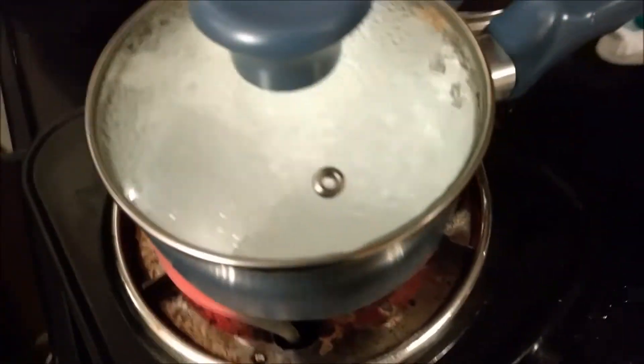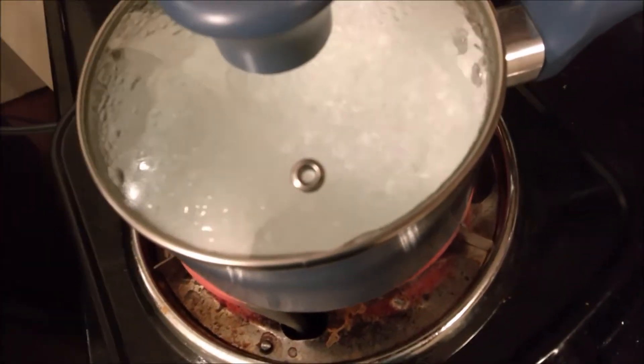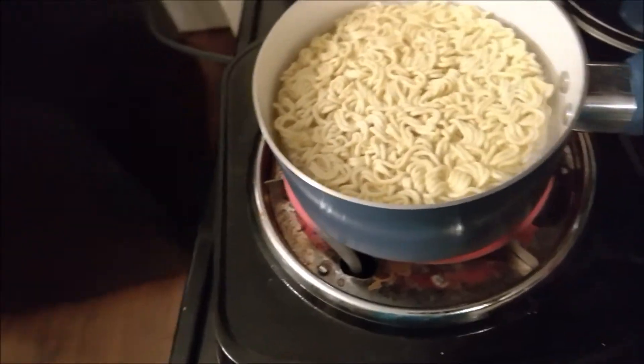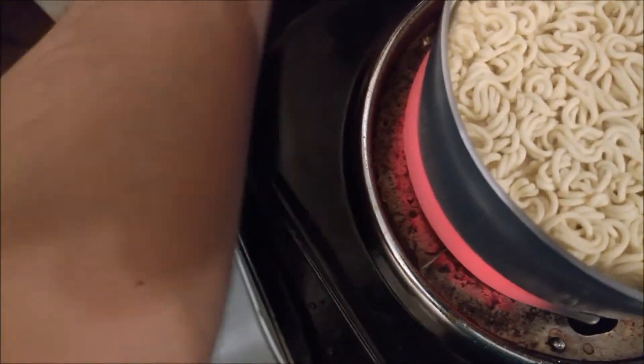Corn dogs are done — let those cool off. Our water should be about boiling. It's not really boiling yet but we can go ahead and put the noodles in. Take the lid off the pot — don't burn yourself with the steam, it's very dangerous. Take your noodle brick and place it in the pot, then put the lid back on.